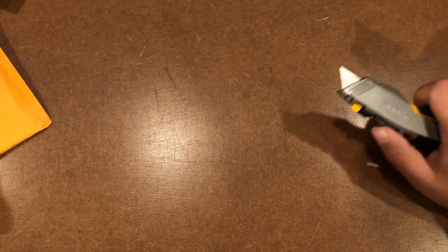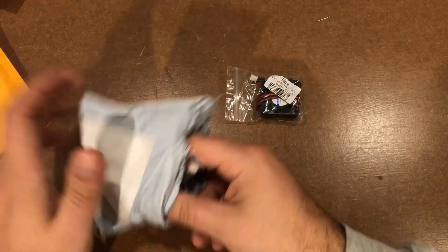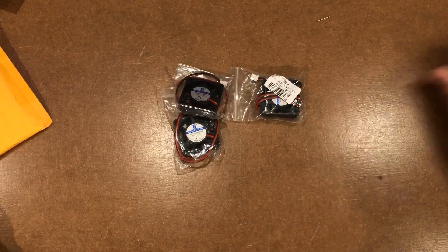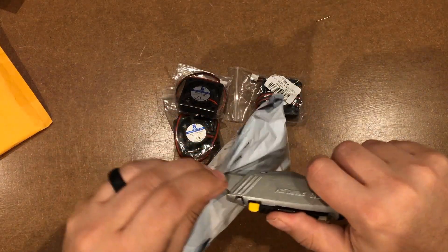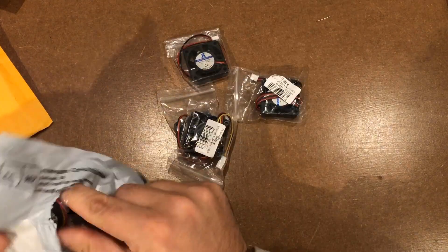Next one, I have absolutely no idea what it is. Oh cool. So these are going to be related here. I'm just going to go ahead and open up this one as well. Well, these are — in case you can't tell — little fans.